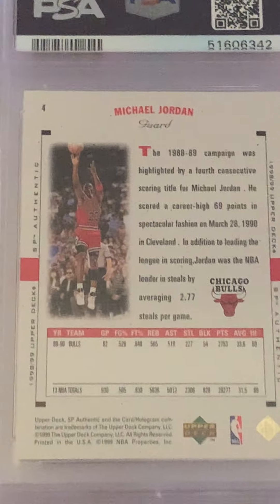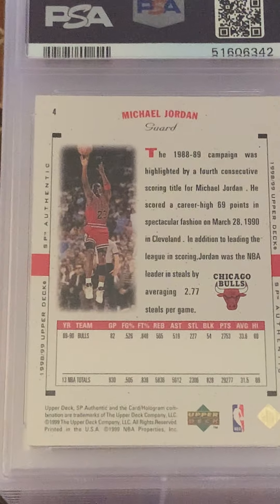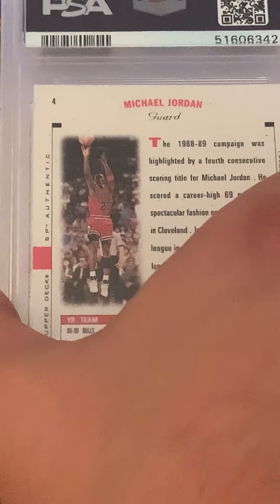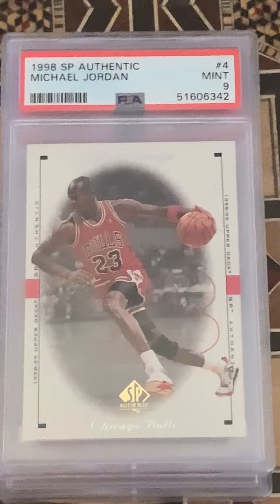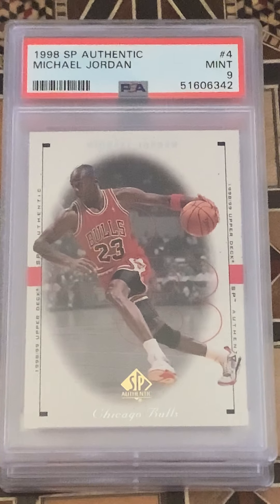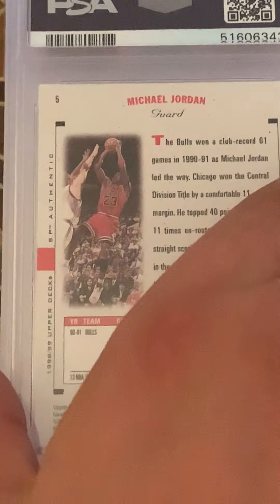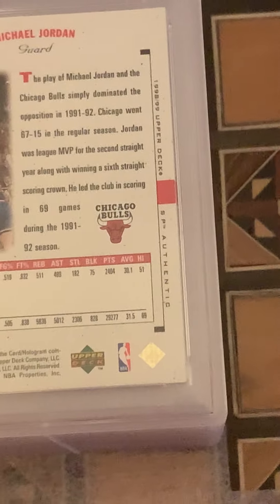We're skipping three because it wasn't gradable — I later found a 10 just to add to the set, since I think the first ten cards are Jordan for this set. Number four is a 9 — a young Michael there. Card number 5 is also a 9.